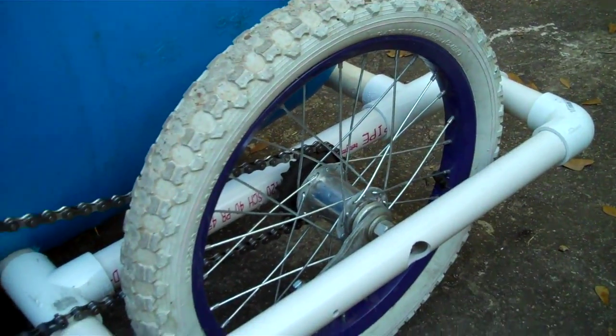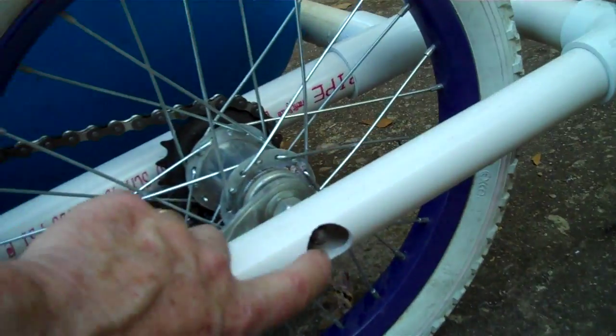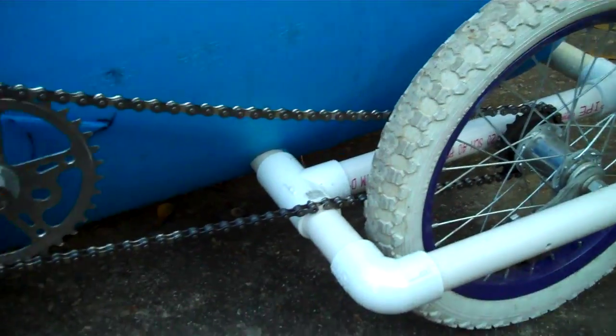You make this little frame, which is very easy. I use a socket wrench to go through this hole and tighten the axle up on the inside. This will have a coaster brake.